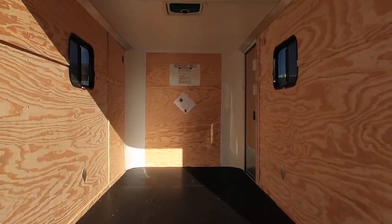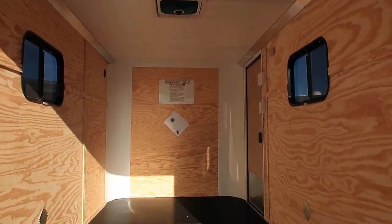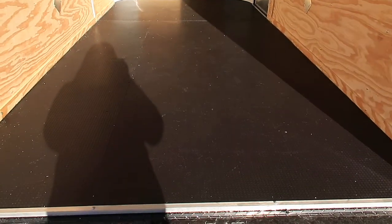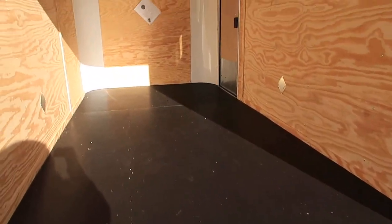This unit is insulated, so you've got insulated walls and ceiling as well as a vinyl ceiling liner. It also has a Nudo floor — Nudo floor is a very good quality durable floor and we love our Nudo floor and our products.